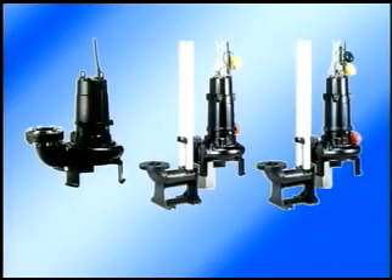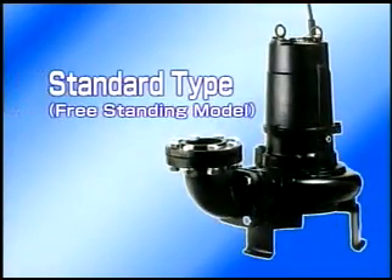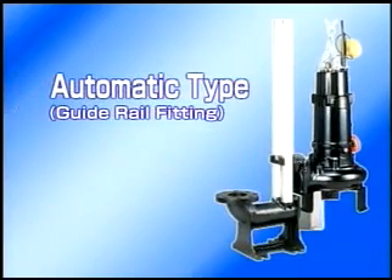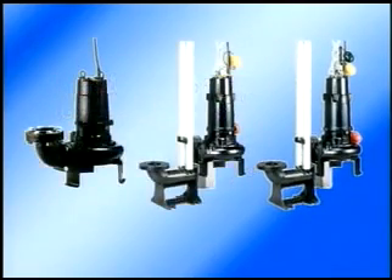The C-Series Cutter Pump offers 14 models with eight different motor sizes from 0.75 kilowatts to 15 kilowatts for a variety of purposes. The standard type has nine non-automatic models. Two of them — the 0.75 kilowatt and the 1.5 kilowatt models — include an automatic operation type and an automatic alternating operation type consisting of a set of two machines operating alternately. The guide rail fitting type is available for all models.